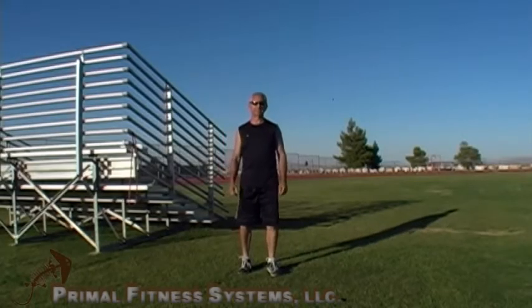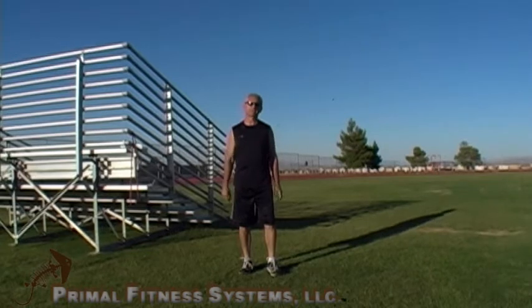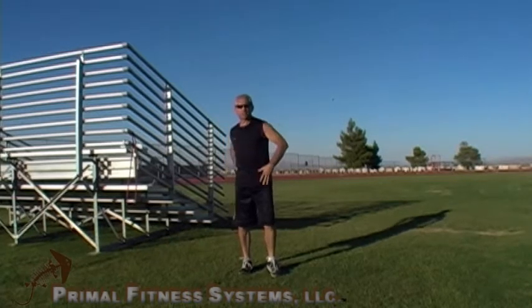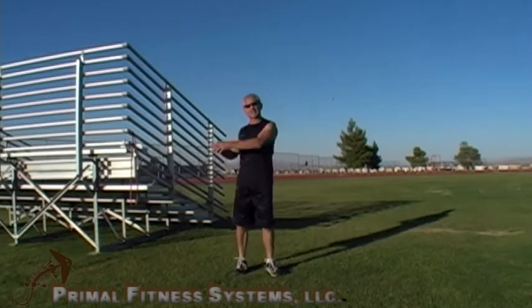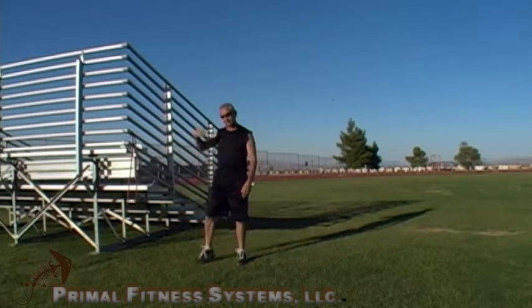Hello everyone, welcome to Primal Fitness Systems once again. If you've been keeping up with my YouTube videos and reading articles on my site, you know I am really big into rotational strength. I'm going to start out with a couple of basic moves. I have a number one band here — that's not a whole lot of tension, and it isn't. But the important thing is learning the move using your hips and trunk, then letting the arms follow. If you use too much tension, you're going to start pulling and it's going to be more of a lat exercise rather than a rotational exercise. That's why you want to start off with a number one band and proceed from there.